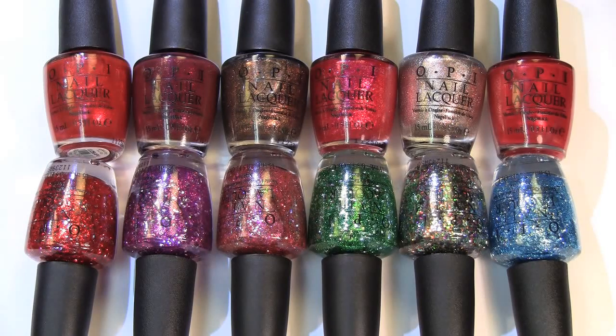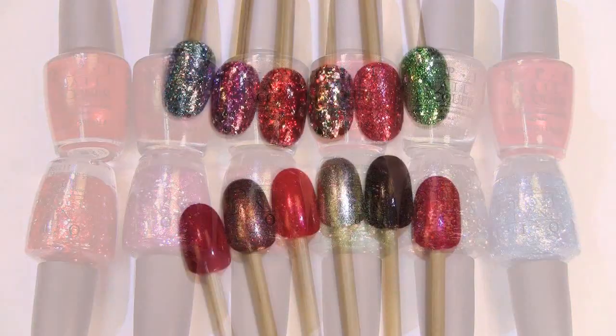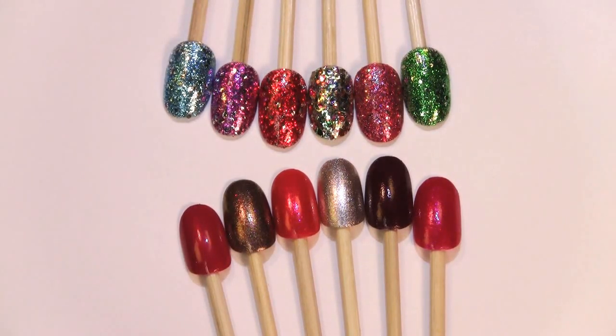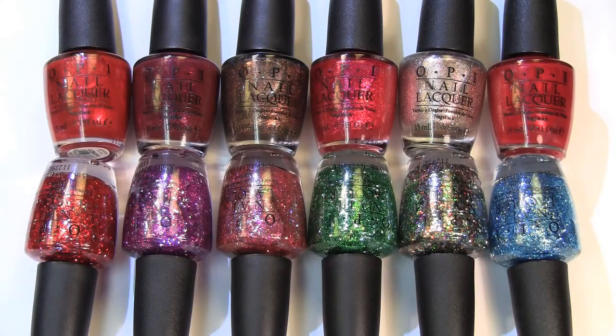Let me wrap up this review with my final thoughts. The glitter formulation on these definitely could be a little bit better — they dry down and are kind of gritty, so you'll need a top coat or even two layers to get maximum results. Some of the other polishes are gritty as well, which is disappointing. I expected a lot from this collection. I still love the colors and the Muppets inspiration, but you definitely have to work with them more than other OPI formulations. I hope you guys enjoyed this Swatapalooza — see you very soon in another video. Bye!